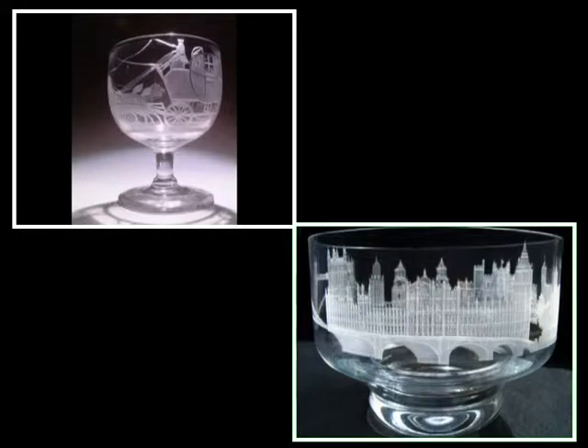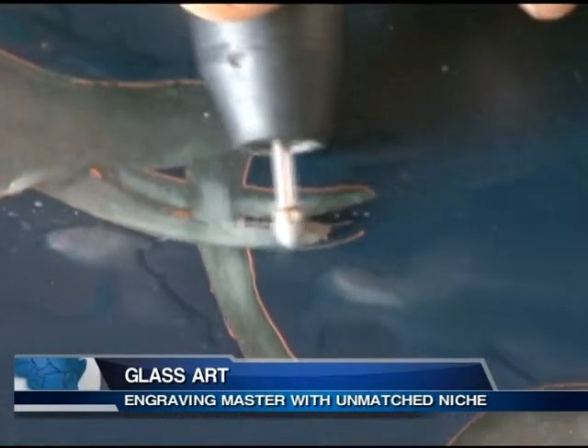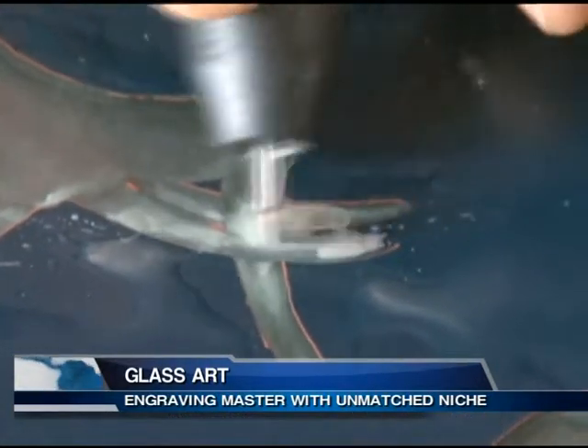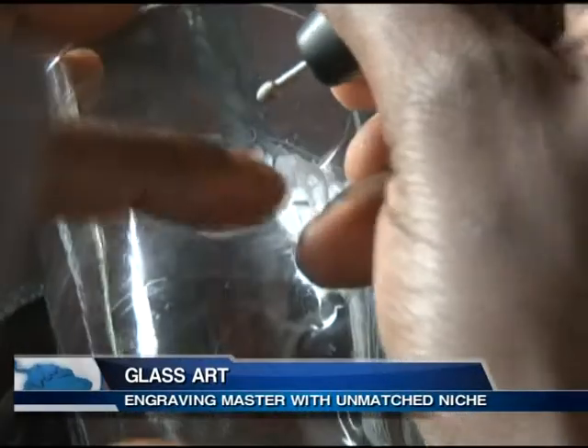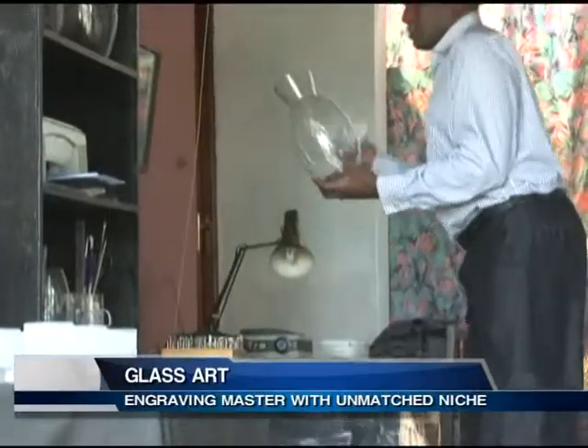That is just a technical definition of what glass engraving is, but Edwin, a glass engraver, gives it a deeper explanation. It's a different type of art because both locally and internationally it is appreciated by people everywhere. The good thing about it is transforming a plain glass into a decorated, beautiful glass with images that makes it totally unique.